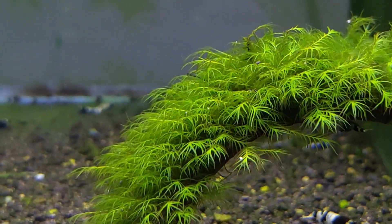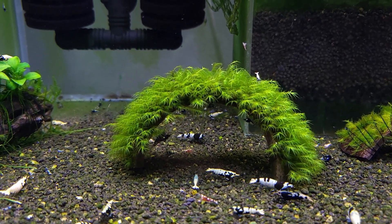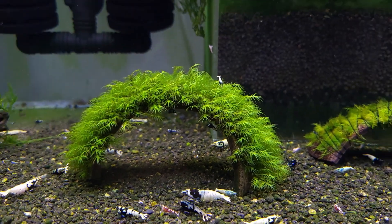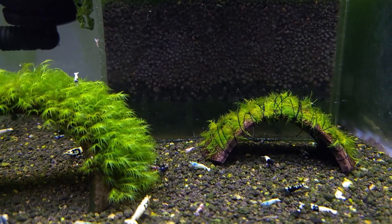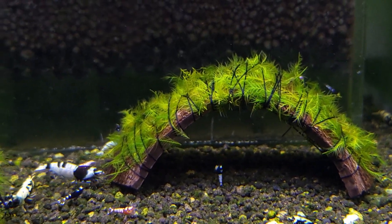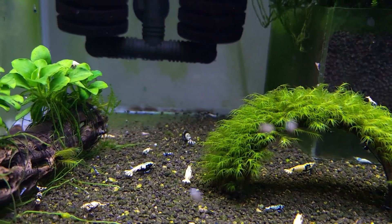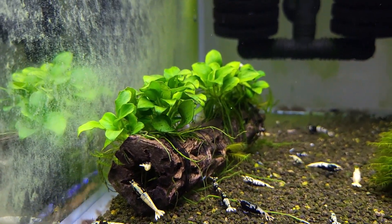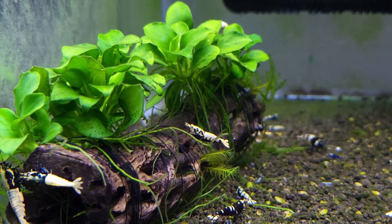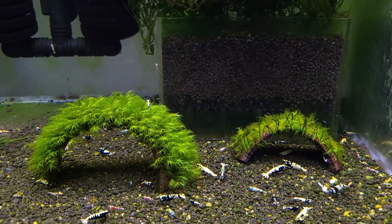Look at this beautiful moss here — it's called Fissidens fontanus, if I'm saying it correctly. This is my favorite moss because it's very slow growing. I'm already making another coconut shell with this moss, and in a few weeks it's going to be the same as this one. Here I also have a cholla wood cactus tree with some anubias on top. Shrimps very much like to hang on the anubias and on the coconut shell.